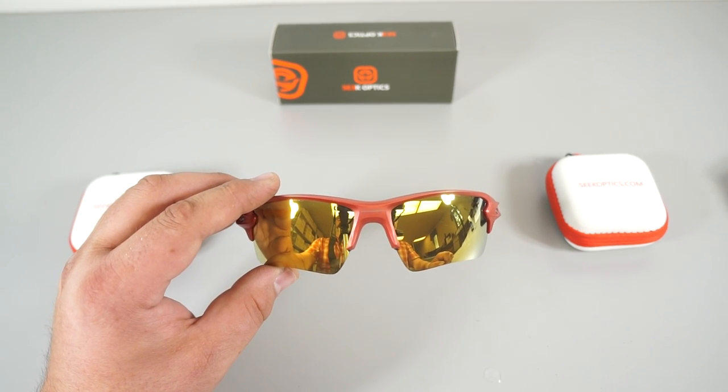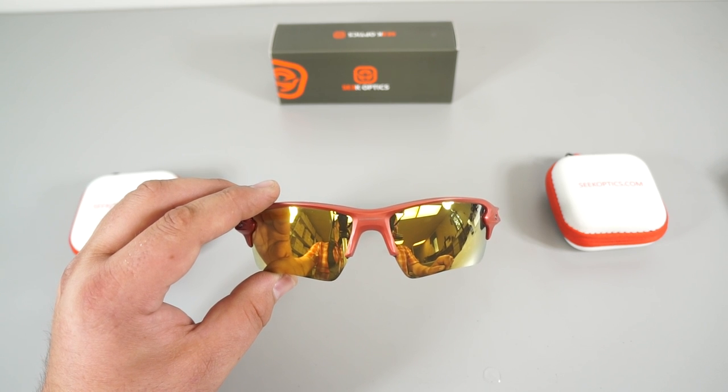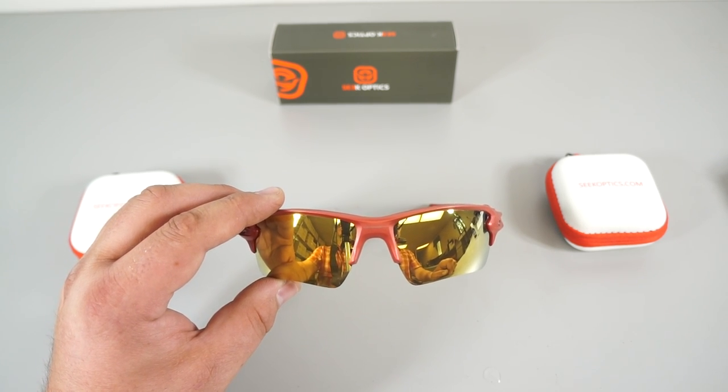Hey everybody, this is Alex at SeekOptics.com and today I'll be showing you how to replace the rubber pieces on the Oakley Flak 2.0 XL.